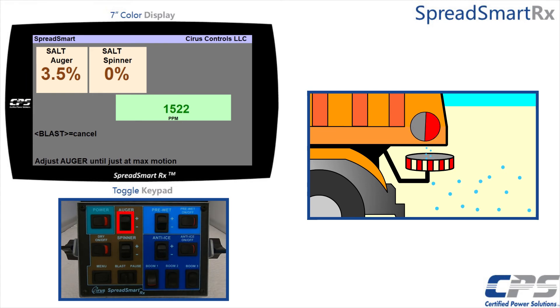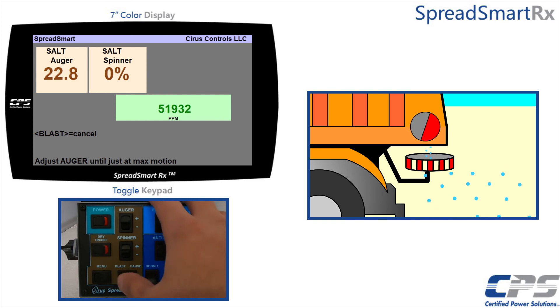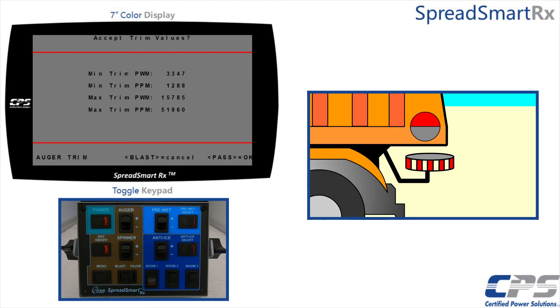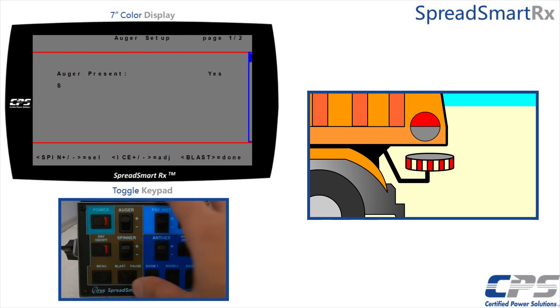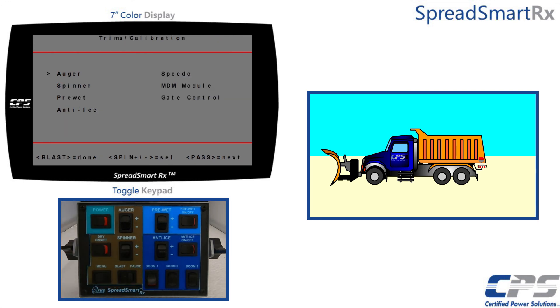Increase your auger output using the auger switch until you achieve maximum pulses per minute count. Press pause to confirm. Your new minimum and maximum trim values will be on the screen. Press pause to accept or blast to cancel and start over. I will accept these new values. You can now see updated values for minimum and maximum trims. Press blast to be done with the setup. Continue to press blast until your new settings get saved.